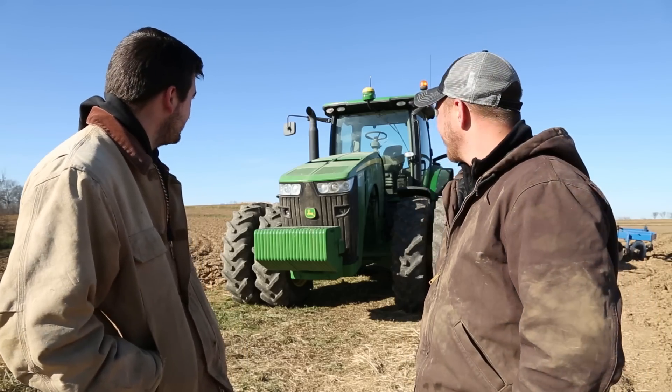Hey everybody, it's Ryan. I'm standing here with Austin from Sloan Implement and he set us up with an RTK system today. We just got done mounting it on the 82. Austin, could you tell us a little bit about RTK?